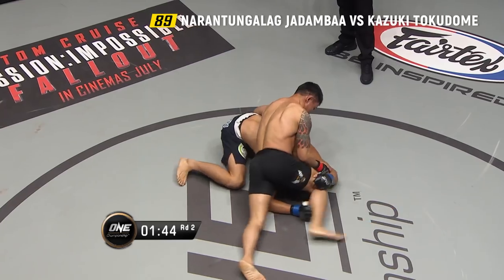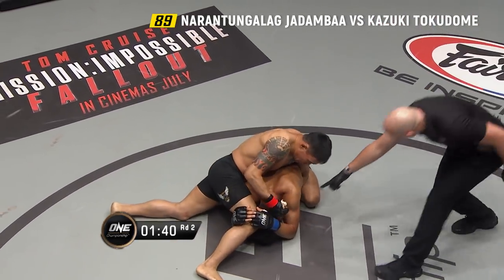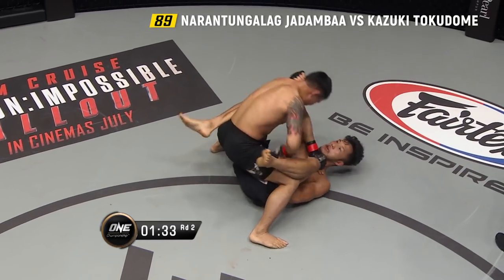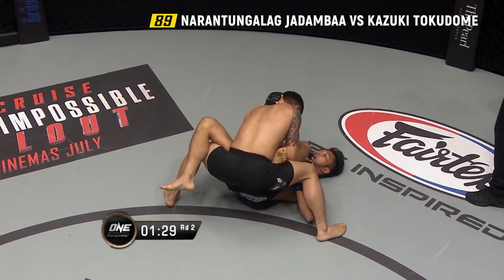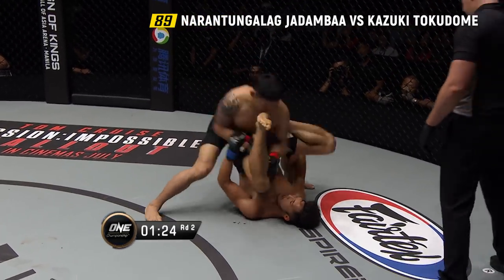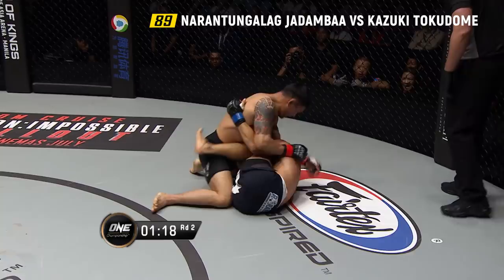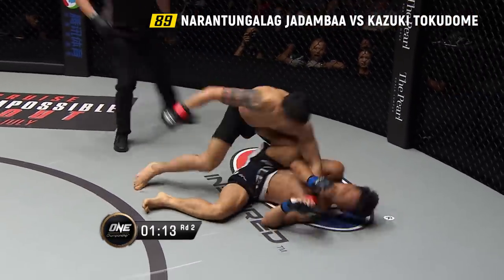Let's see if Tokodome can suck in that leg for the takedown, but he's leaving himself open to punches. Just gonna be careful not to hit the back of the head. Good control from Jadamba — top position from the Mongolian. Big right hand from Jadamba, then he postures up, drives the left hand, another one to the orbital, switches to the right hand to the left cheekbone. Here comes the elbow — the heavy artillery, the ground and pound from Jadamba Naratangalag.